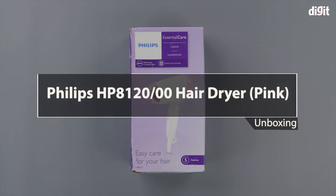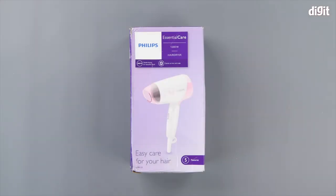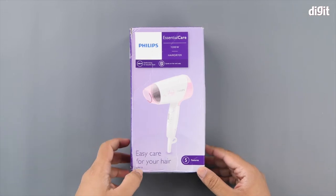Hello and welcome to Digit. In this video we will be unboxing the Philips Essential Care HP8120 Hairdryer.